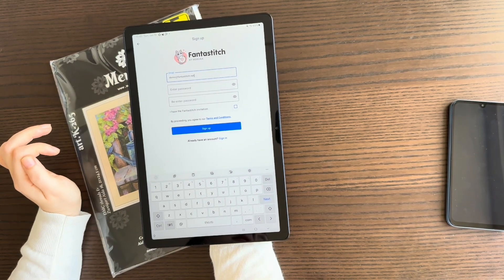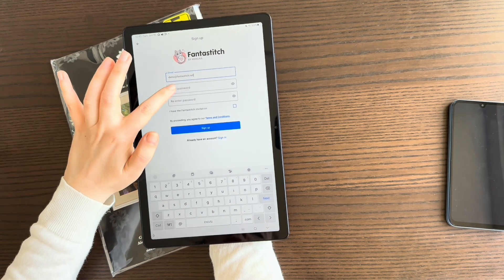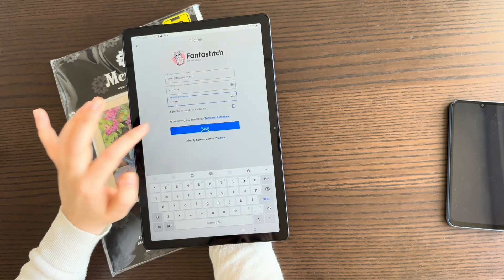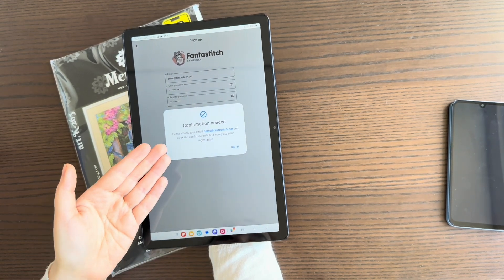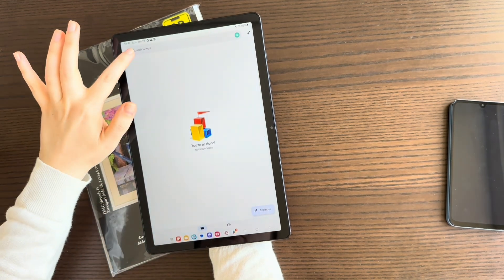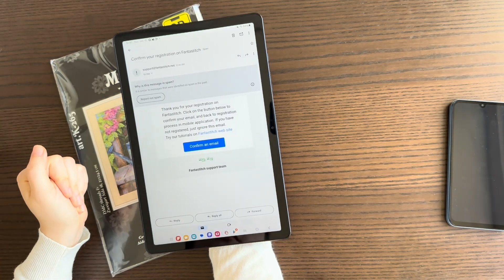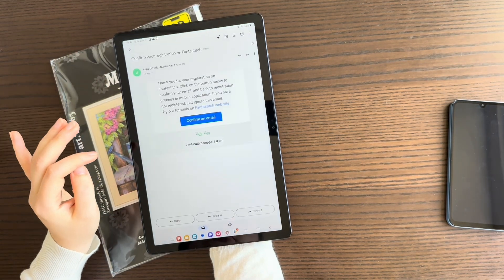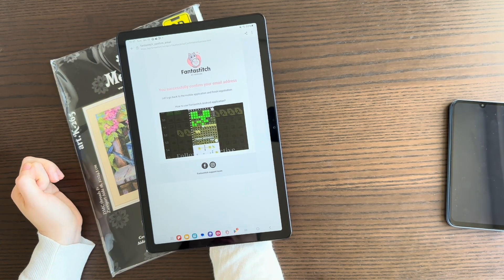Be very careful not to make a mistake with your email, because you will receive a confirmation letter there. If you enter the wrong email, you won't receive it. Enter your password and press Sign Up. You'll get a message to check your email. If you don't see it in your inbox, check your spam folder — it might end up there. Find the letter, press the confirmation button, and you have finished signing up and can use the app.